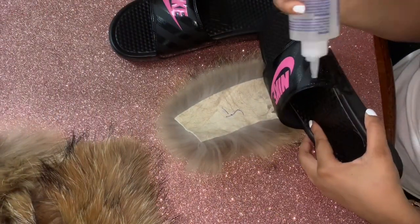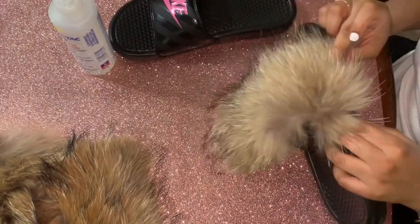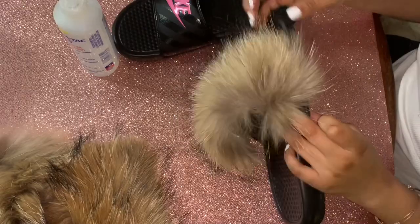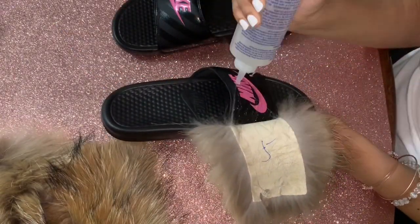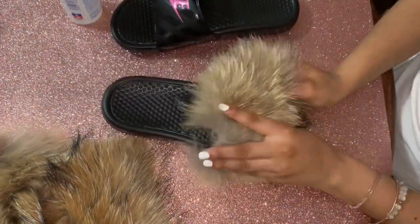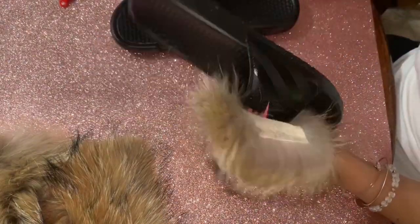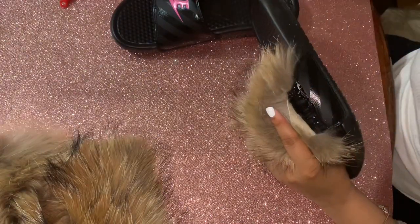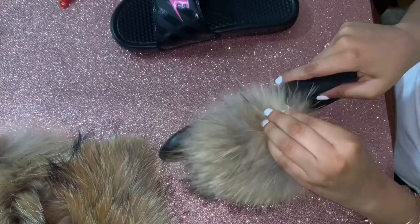With the glue, you want to be generous but also light-handed. I'm going to go in and glue the entire strip, pressing and holding, securing it down. The entire strip has to be glued down. I know you might say the entire strip doesn't cover the whole slipper, but that's okay.